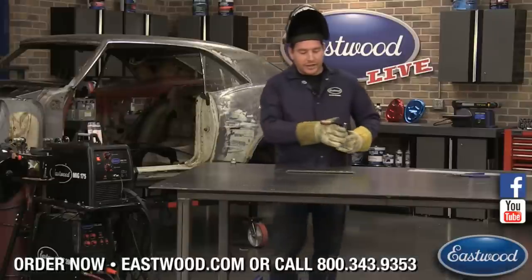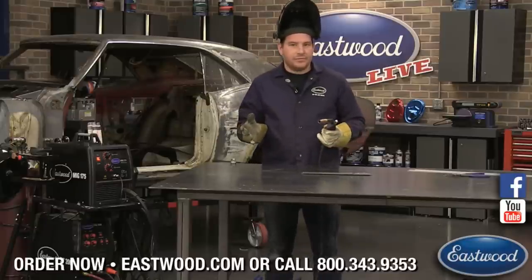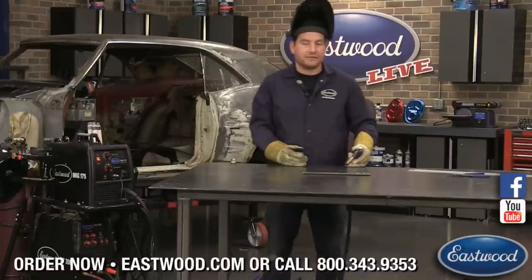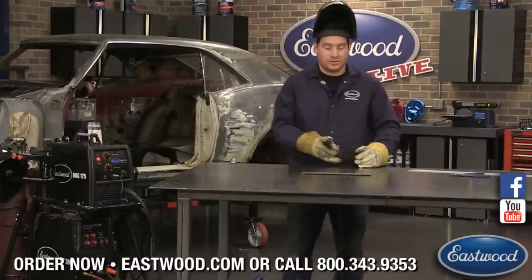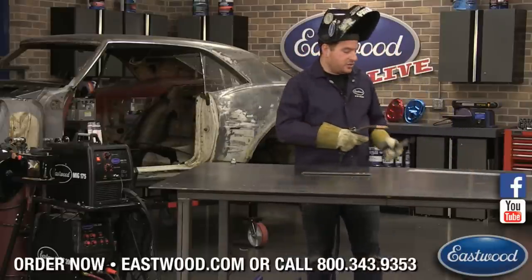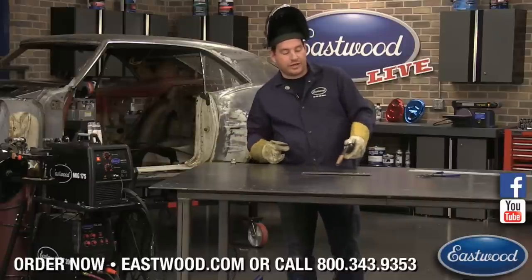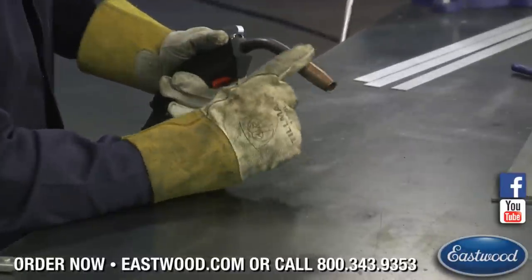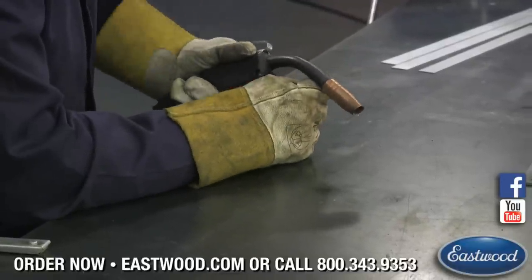When you're welding and doing your hand motion, depending on if you're left or right handed — I'm left handed, so I hold the gun in my left hand and travel from left to right. If you're right handed, opposite. Stability is key; you don't want to just be floating in the air. I like to hold it down here where there's rubber on the torch — I use that as my pivot and balance point.